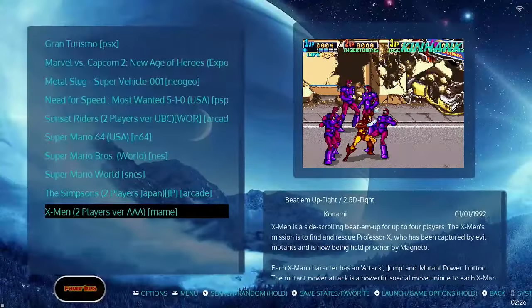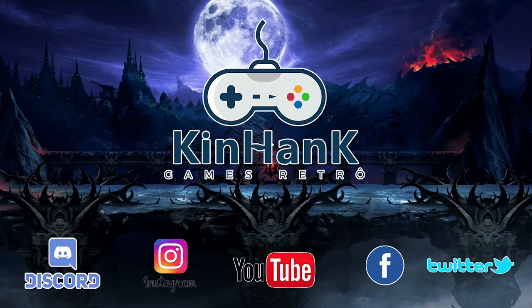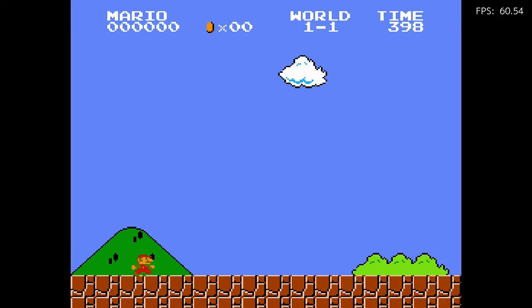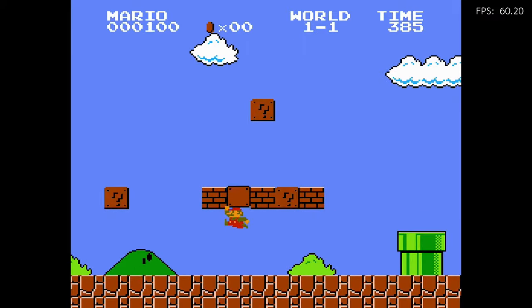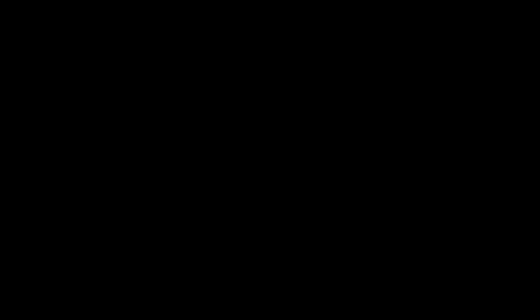That version was under the arcade category — you might find the main version in there too. Now we're loading up NES. When we get to some newer games, I'll turn down the sound to avoid copyright infringement since some of these games have licensed music. Here we have Mario — it runs fine.